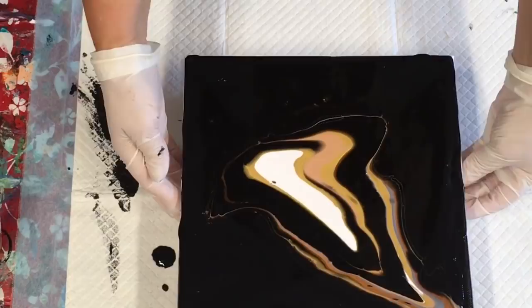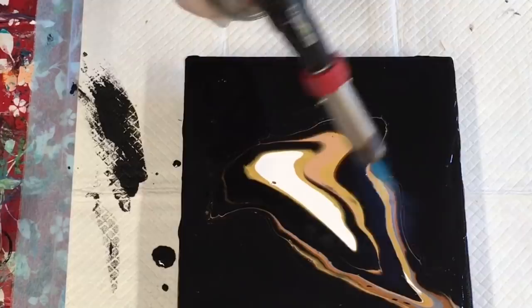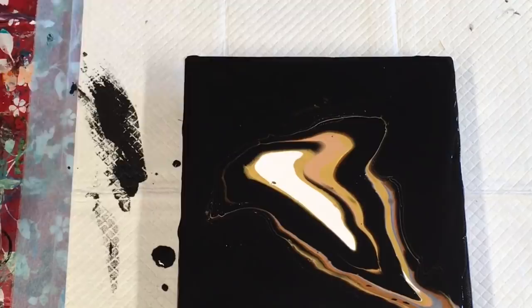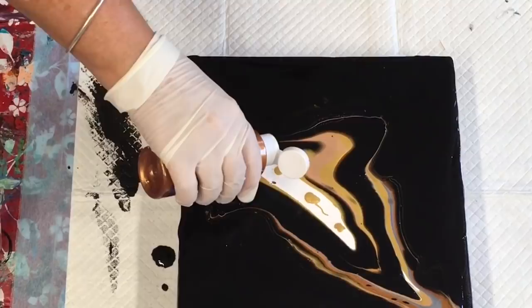Before I do any more I'm going to add a bit of heat — probably my heat gun rather than a torch — just trying to get rid of the bubbles in the paint. Then I'll add a bit more gold in there, a few drops. These bottles are good if you want to aim a bit of paint directly at something.